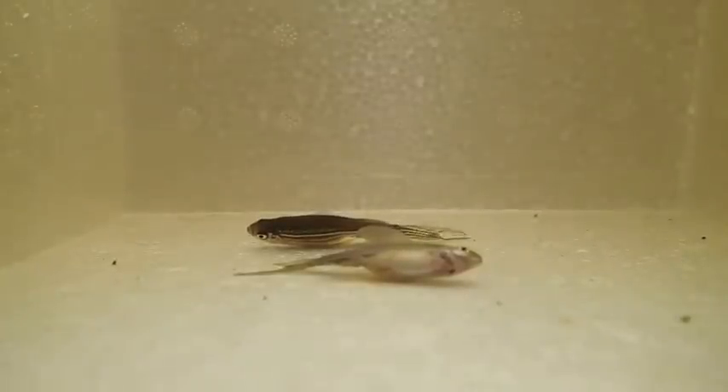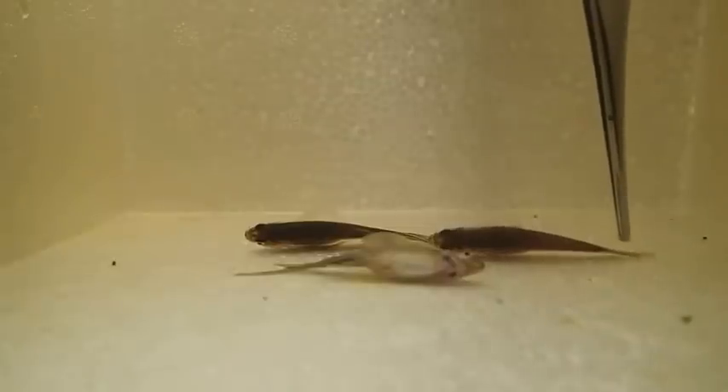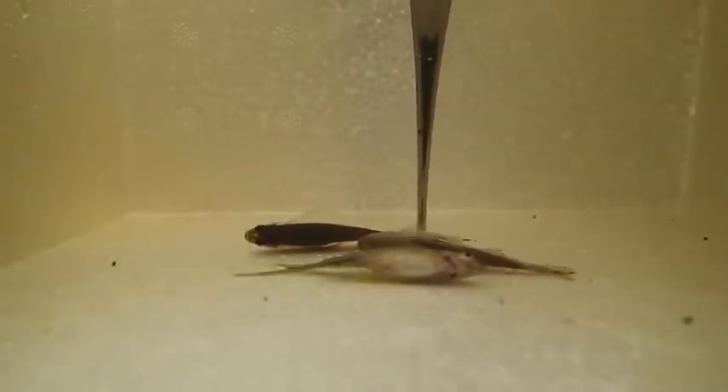Different fish may react differently. This is sort of the excitatory phase, but they don't look all too excited at the moment — some fish do go through that more noticeably. You can see that there are still spinal reflexes present at this stage.